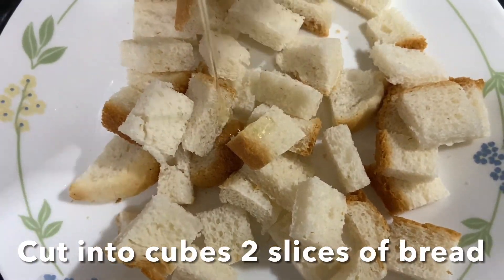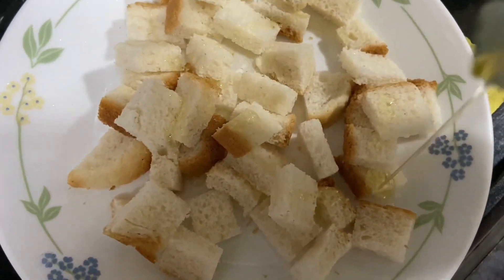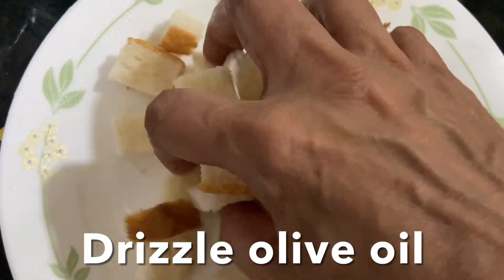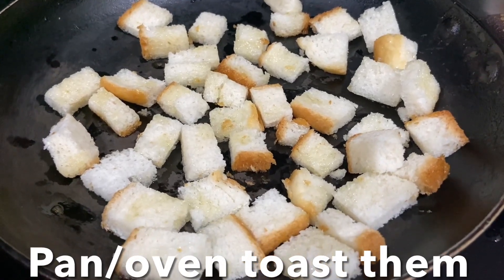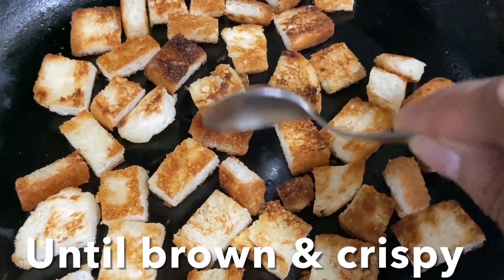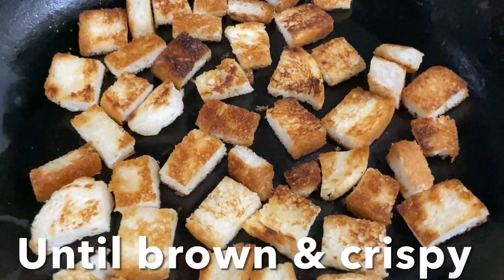Cut two slices of bread into cubes and drizzle olive oil like this, then mix. Toast in the oven or on a tawa or pan until nice and crispy and golden like this. Voilà — croutons are ready! Now let's serve this delicious hot soup.